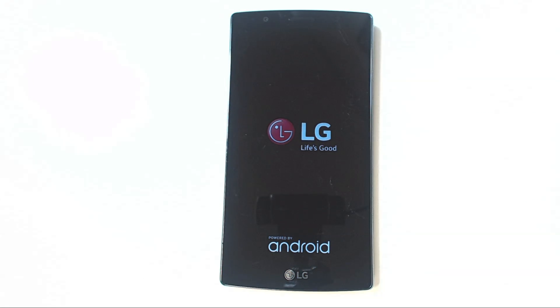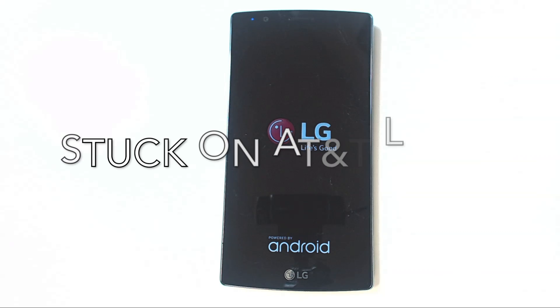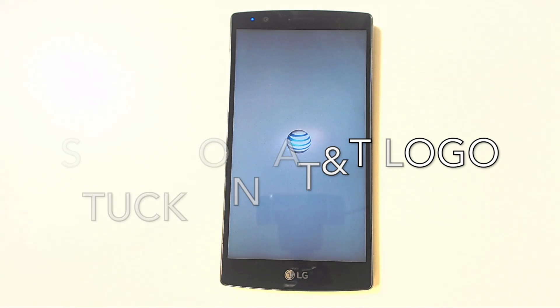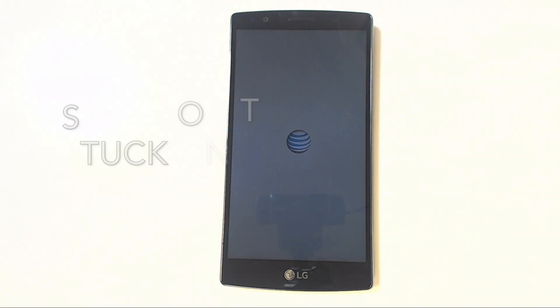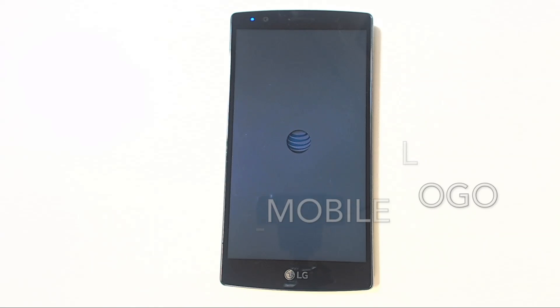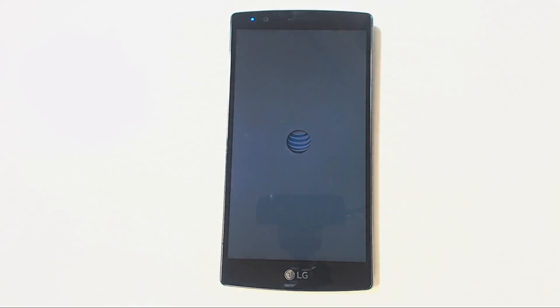In this case, we recommend that you watch the LG G4 repair video part 2 and perform this repair on your phone. Now a word of caution: this is not an easy repair that everyone can do. This is a risky repair and currently our highly trained technicians have an 85% success rate with this repair, but that is only after lots of practice.